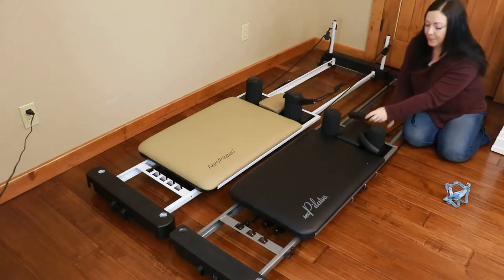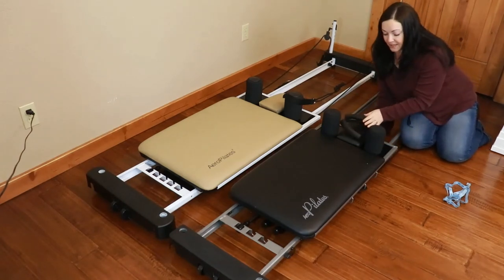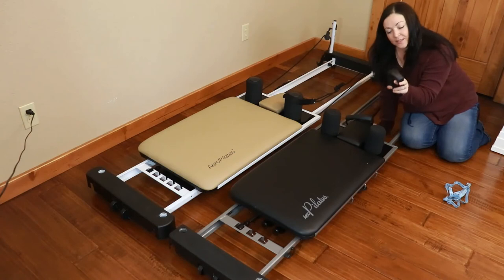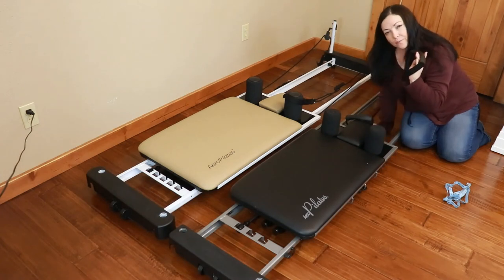The handles on the 3-chord are foam handles, and they're actually really comfortable. I think these are considered the cheapest type of handles, but they are super comfortable when you're working out — squeezable and comfortable in your hands. So these foam handles are really great.